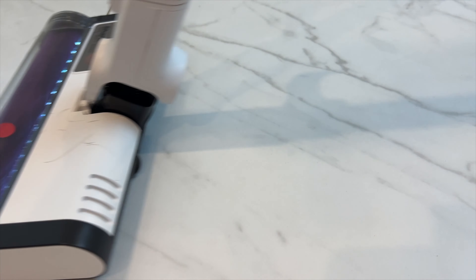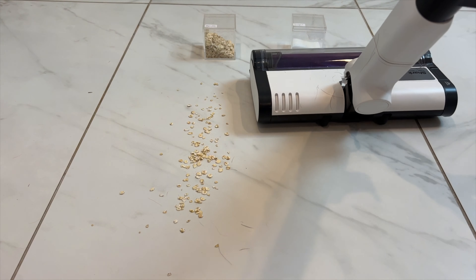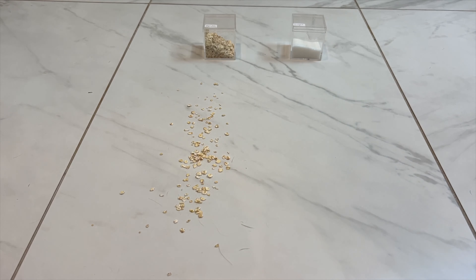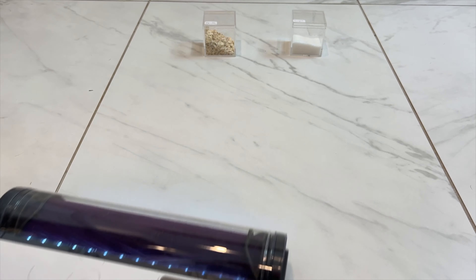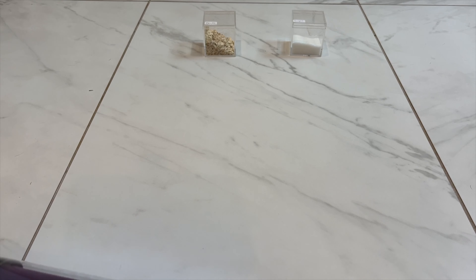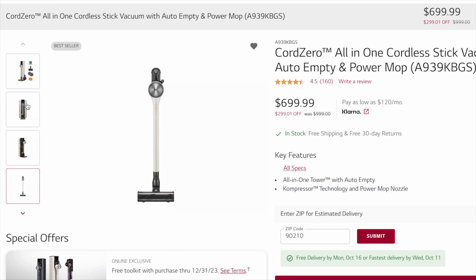I had some leftover test spills from trying out another vacuum recently, and I decided to run them through the Shark. To my surprise, the Shark Cordless Detect Pro Auto Empty got them all with no trouble whatsoever, meaning it's a much more powerful cleaner on both carpet and hard floors than the much more expensive LG Cord Zero that I tried recently.